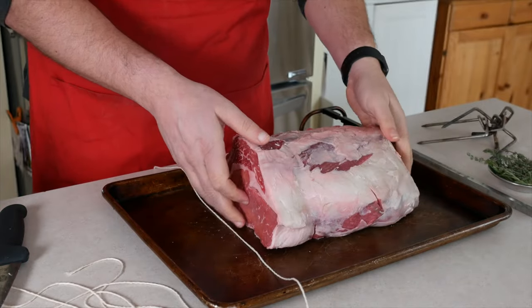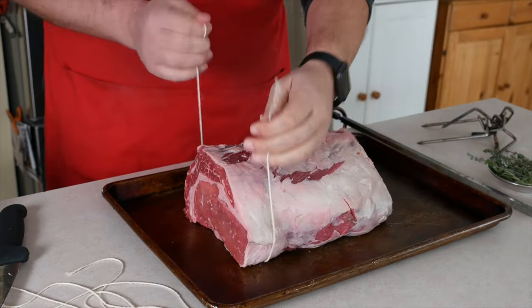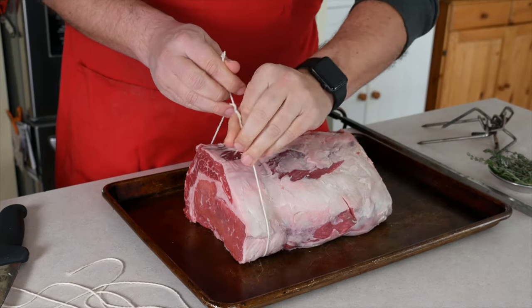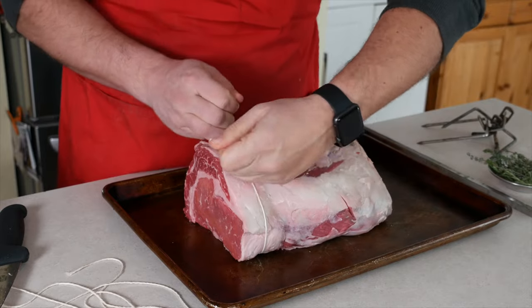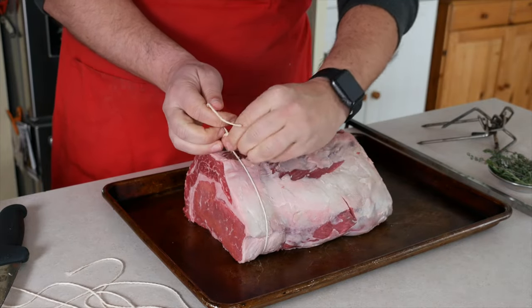I tie the first truss about an inch in from the end of the roast. I loop the twine twice around itself, which is called a surgeon's knot, because when you pull it tight, it holds itself against the roast. It doesn't slip loose, making it easy for you to tie the second half of the knot.